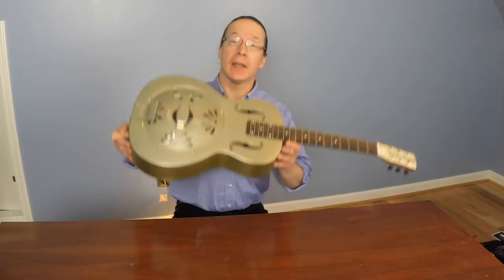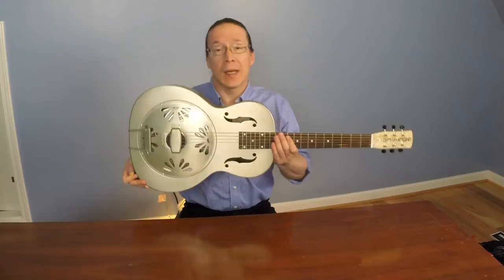So here's the main question though — how does the guitar sound? Well, I'm just a beginning guitar player, but let's give it a go.